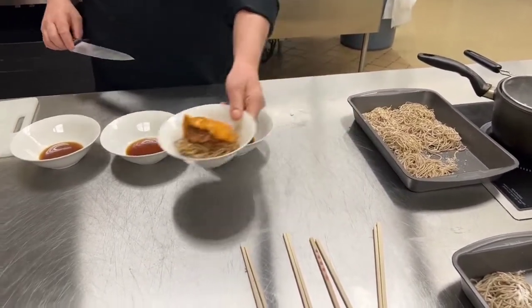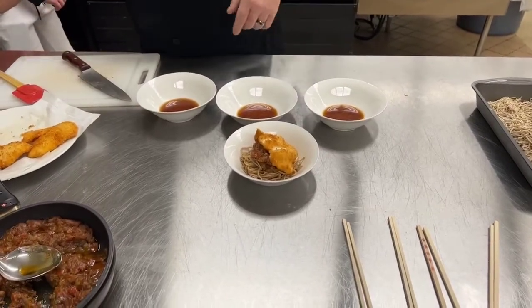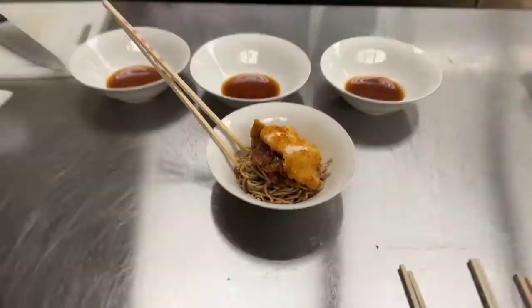And there you have the chili eggplant sofrito maziman ramen with chicken katsu. We can serve that with our chopsticks, and we are ready to go. Thank you so much for another edition of Cooking with Chef Johnny Schwab, and we'll see you next time.